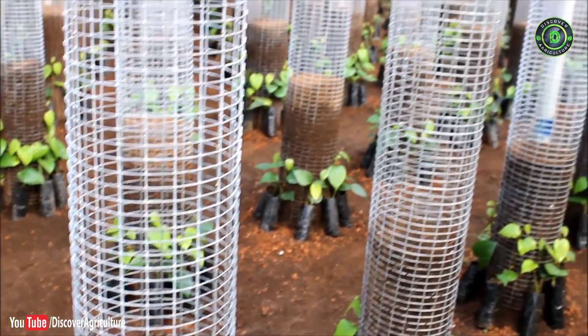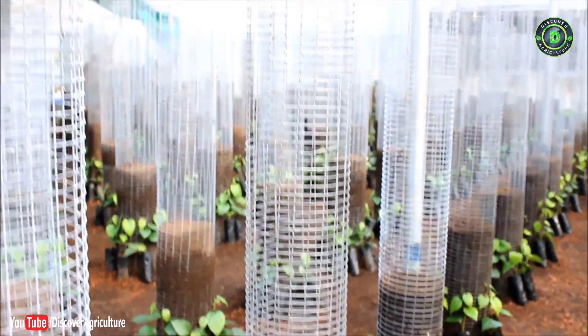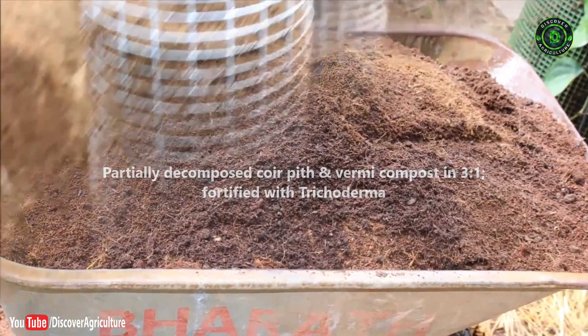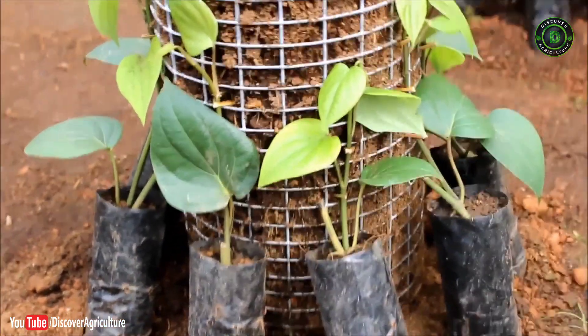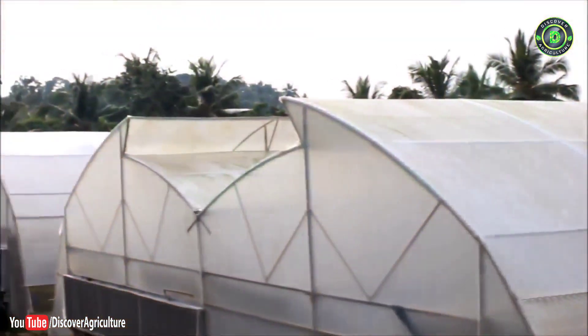Vertical welded wire mesh columns of size two meters height and 30 centimeters diameter are filled with partially decomposed coir pith and vermicompost in a 3:1 ratio, fortified with Trichoderma. Eight to ten uniform polybag cuttings are planted around each vertical column and maintained in a high-tech poly house with controlled temperature and humidity.